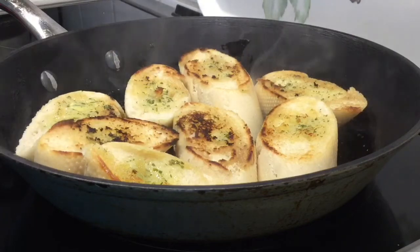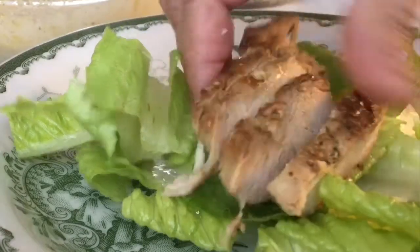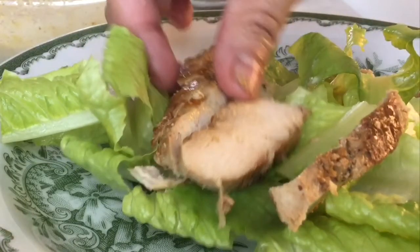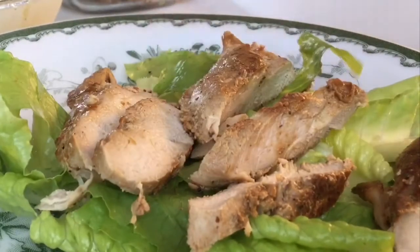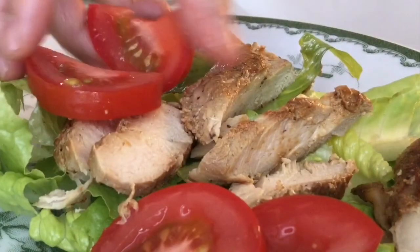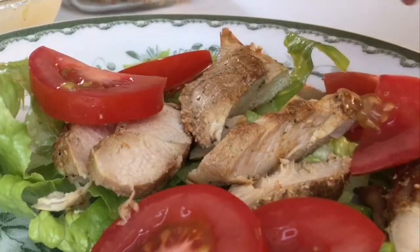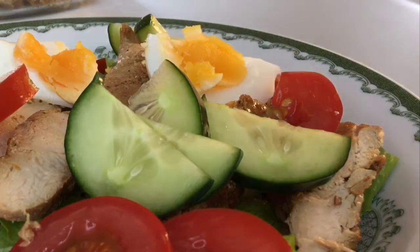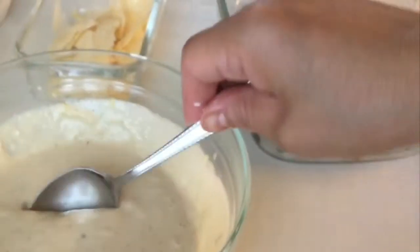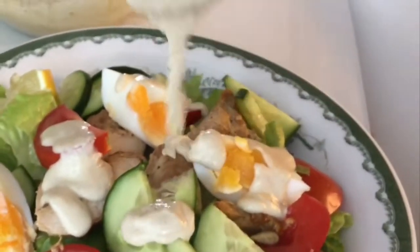The final moment has arrived — time to assemble my Caesar salad on my plate. This is for demo purposes; I don't normally toss all the salad ingredients in a big bowl. I just let each person do their own salad on their own plate. You can arrange your Caesar salad the way you like it — fine dining restaurants certainly have their own standard presentation.